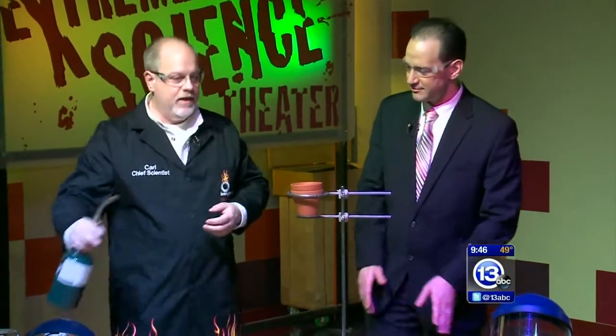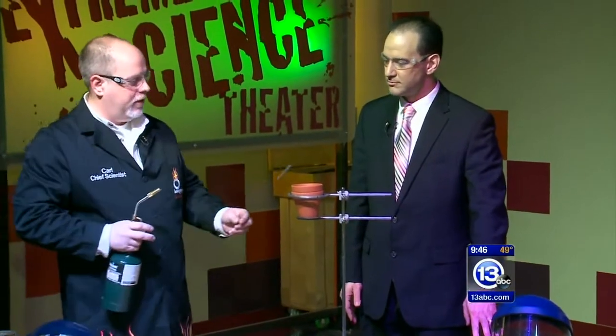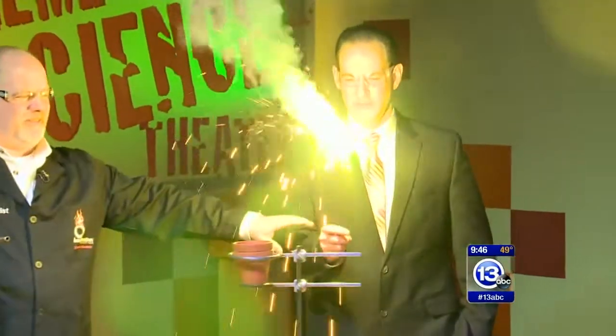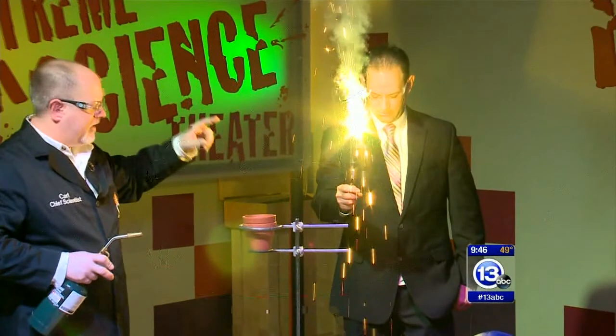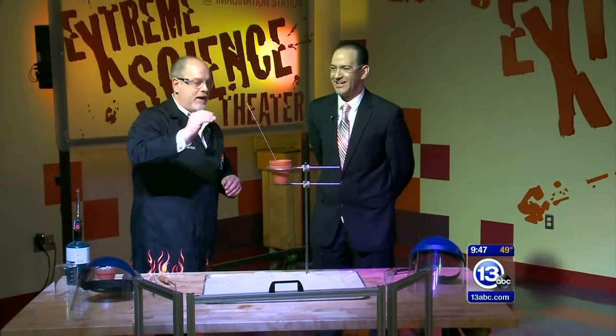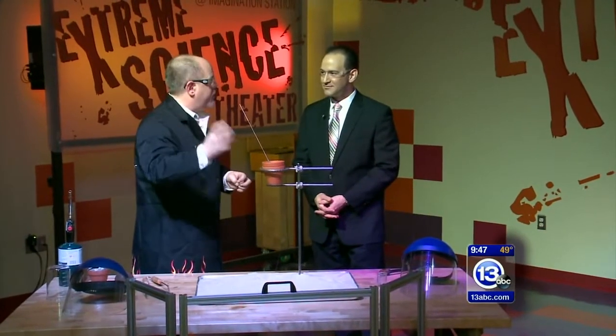So I've got these jumbo sparklers here. I want to give you a sense of what those things do. I'm going to light it — don't bring it near that, we don't want to start quite yet. So just to give you a sense of how brightly it burns... Because once that thermite reaction begins, it can reach temperatures of over 3,500 degrees Fahrenheit. We're going to generate molten iron today.